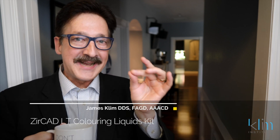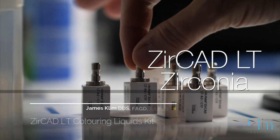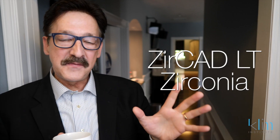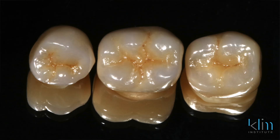When my clinical situation demands a high strength zirconia, I often reach for Zircad LT, but I don't stop there. I want to tone in a multi-effect in the Zircad restoration, and I also want to bring down the value of the cusp tips. That is when I'll reach for the Zircad LT Coloring Liquids.